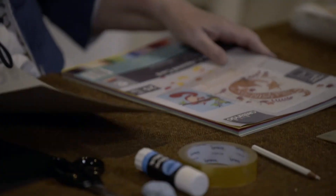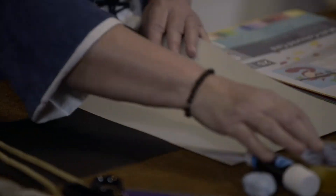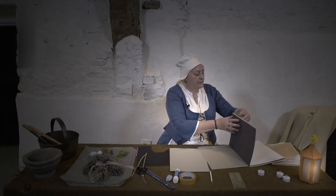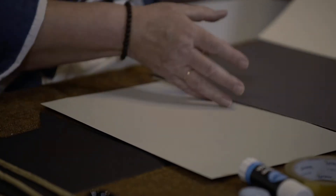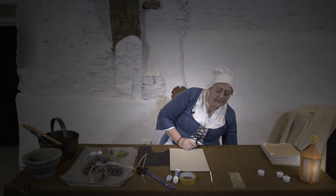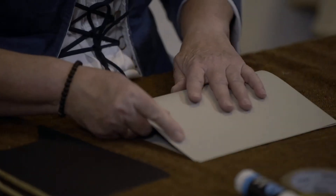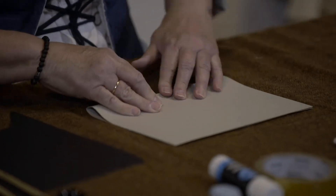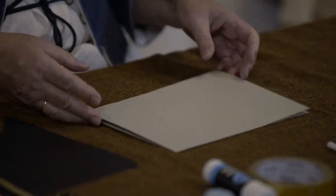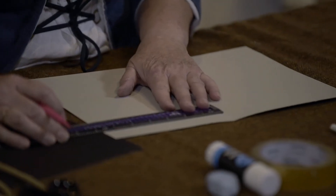I'm going to start by choosing my piece of card. Now to make it look like an authentic Tudor lantern, you would be better maybe choosing a darker colour. However, I'm going to use a light colour today so that you can see more clearly what I'm doing. We're going to start by folding our card in half. We need to actually fold this card into six pieces, but it's easier if we fold it in half first and divide each half into three.